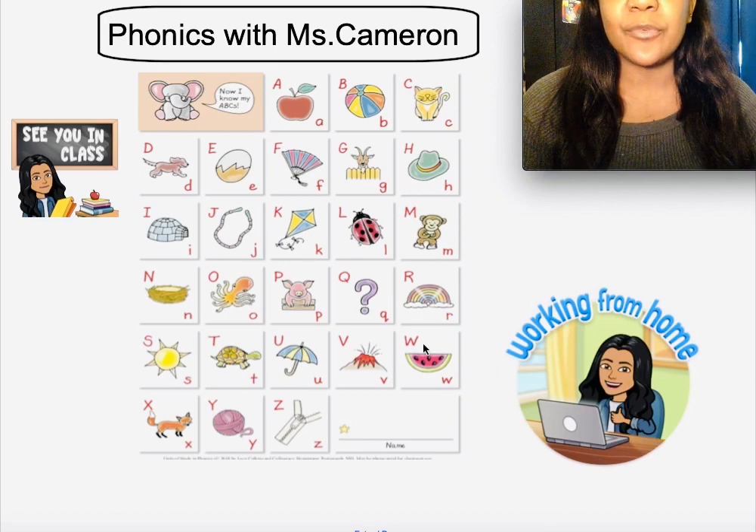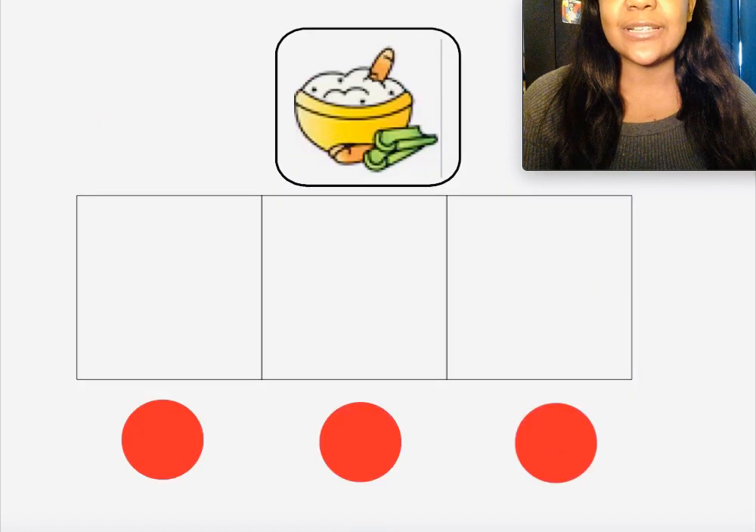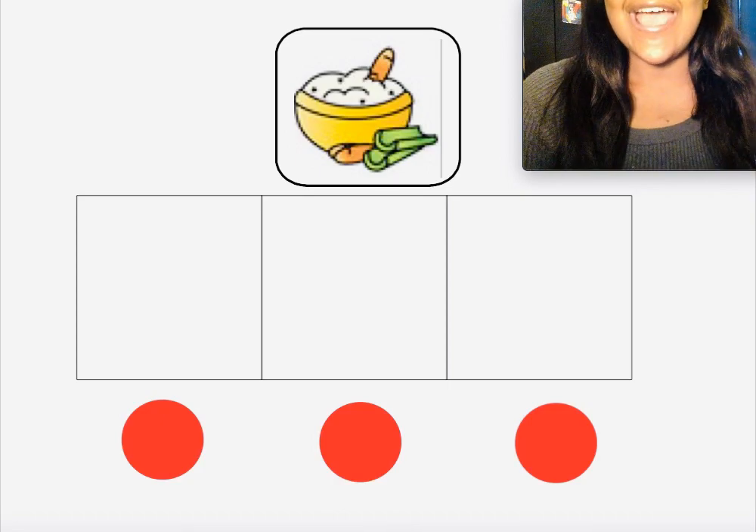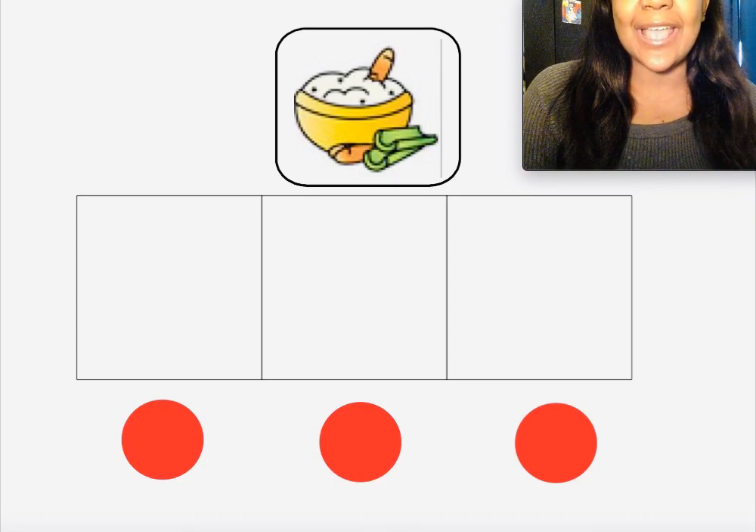We're going to get ready to stretch out some words. As a reminder, you're going to need some Elkonin boxes, and if you don't have Elkonin boxes at home, that's okay — you could just draw three boxes like mine. I have some counters at the bottom, but if you don't have counters, that's okay — you could use pennies, toys, or anything you have at home. And the last thing you're going to need is a marker.